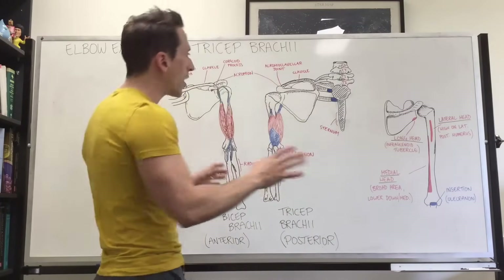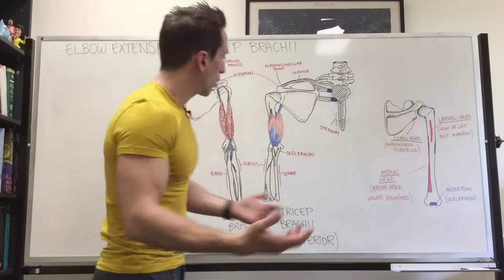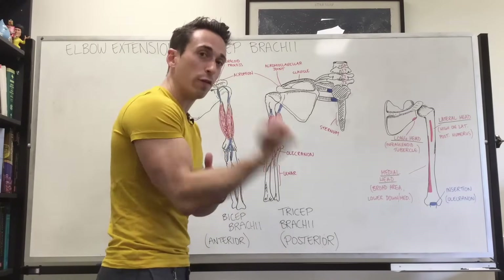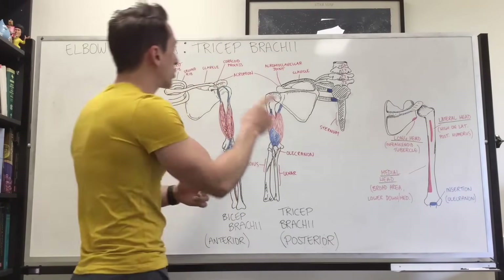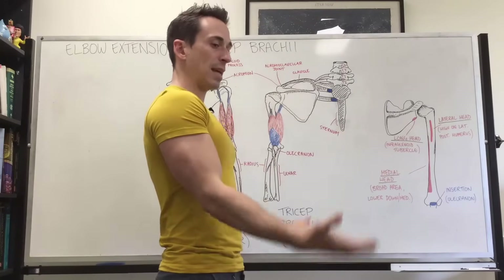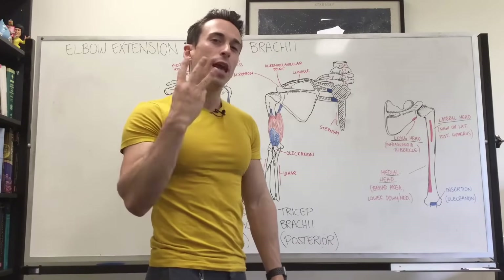The tricep — tri meaning three — brachii. You've got the bicep brachii at the front which plays a role in elbow flexion; the tricep brachii plays a role in elbow extension, which simply means extending at the elbow. The tricep has three heads to it.